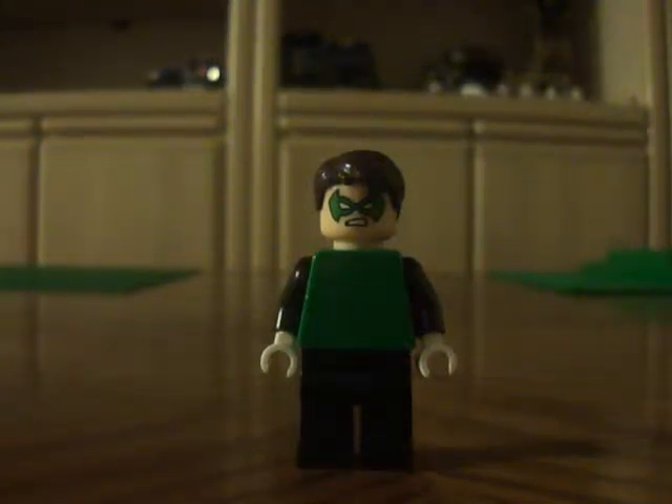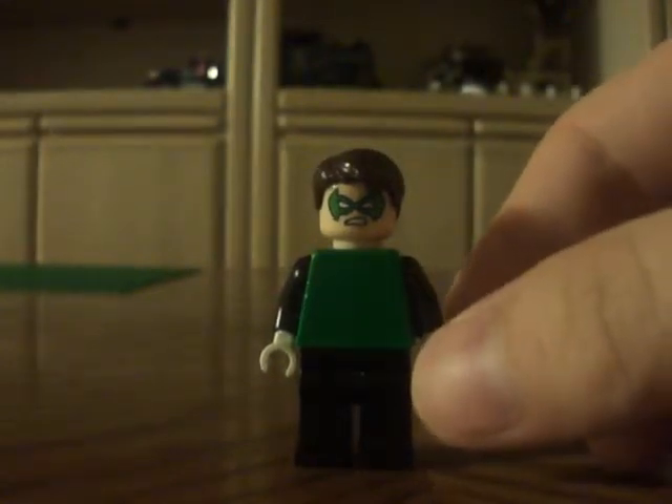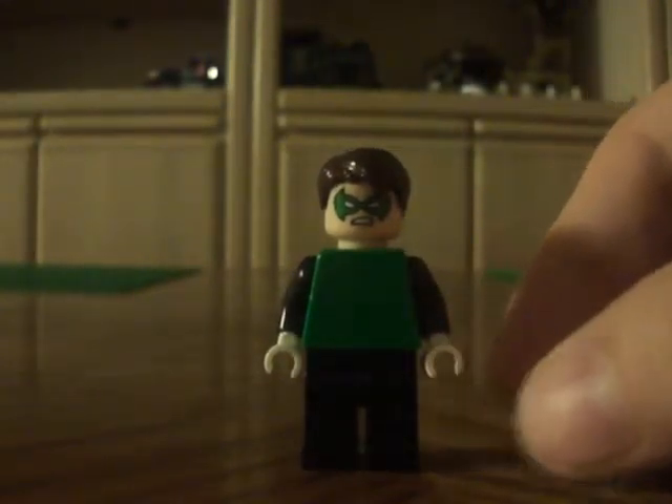Hey guys, this is Andy50k1 and this is another LEGO DC custom review on the Green Lantern, the first.